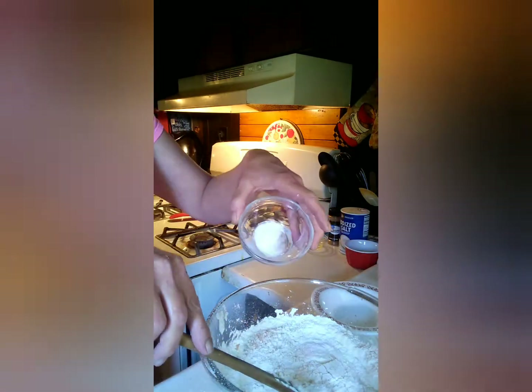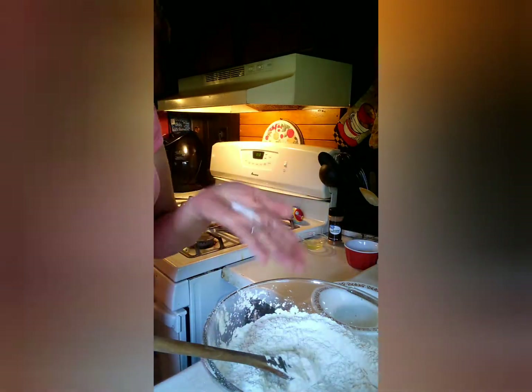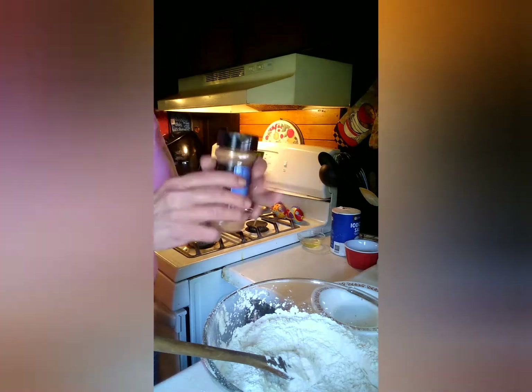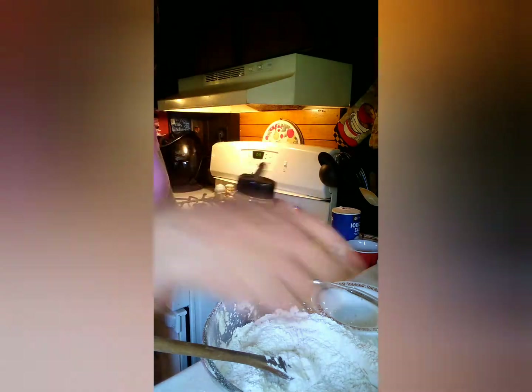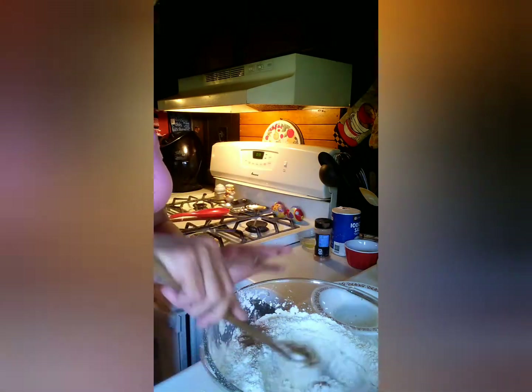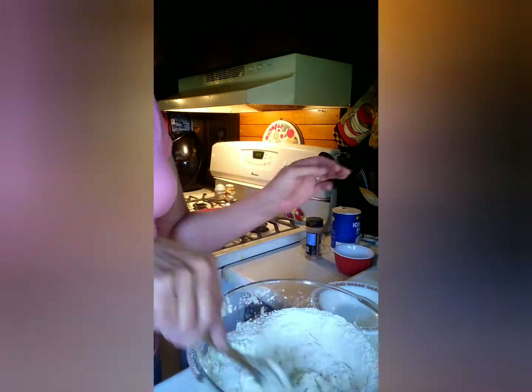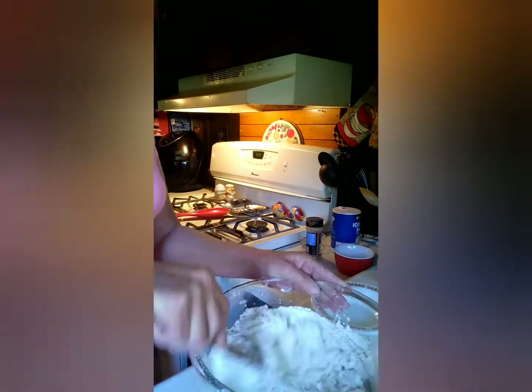From there you're going to add in two and a quarter cups of all-purpose flour, three-quarter teaspoon of salt, a half teaspoon of cream of tartar, a quarter teaspoon of baking soda, and a quarter teaspoon of ground cinnamon. Get it all in there and mix it.